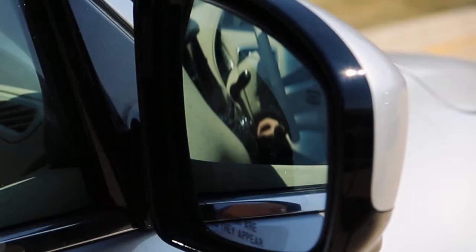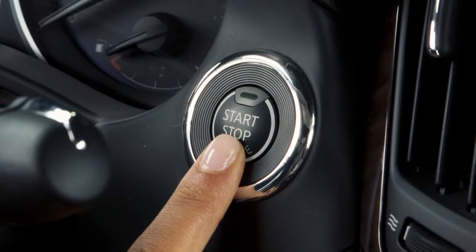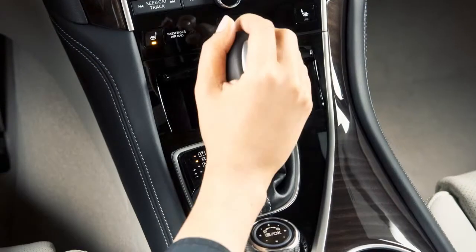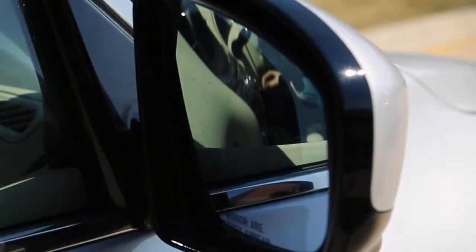If your vehicle is equipped with the reverse tilt-down feature, the outside mirror surfaces will turn downward to provide better rear visibility close to the vehicle. To use this feature, place the ignition switch in the on position and move the shift lever to reverse. Move the smaller mirror control switch to the left or right and both mirrors will turn downward.